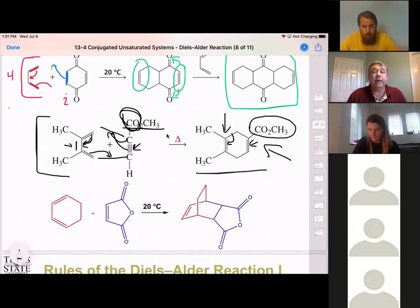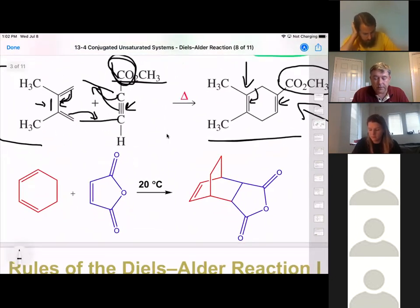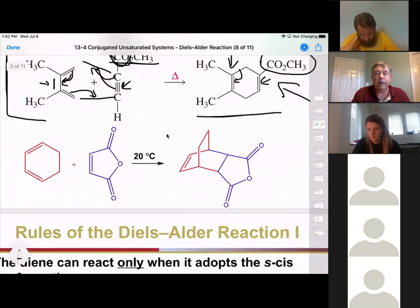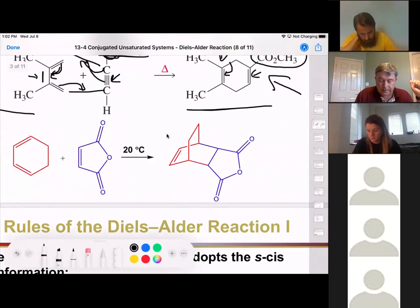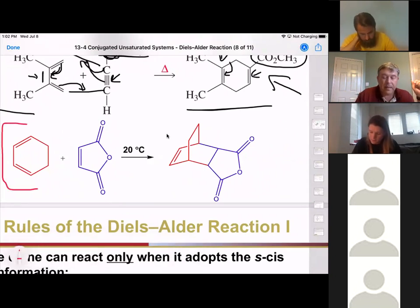In this last example it looks really complicated because we're ending up with a three-ring system, but the same reaction is happening. I've drawn it so the colors of the carbons stay the same. We have our diene locked in the s-cis configuration. Whenever we're locked in that s-cis configuration, it actually helps the reaction go, because it's in that ring and forced to be in s-cis.